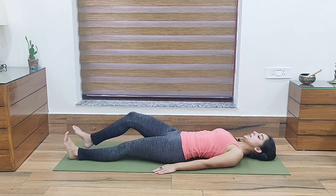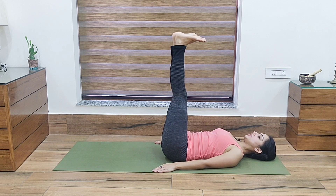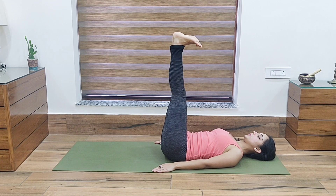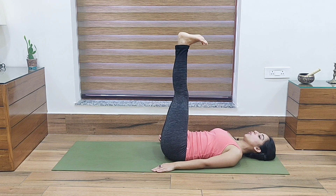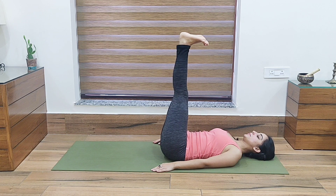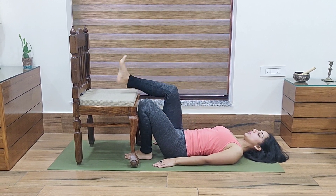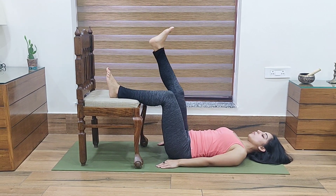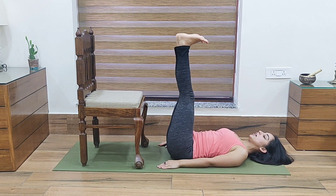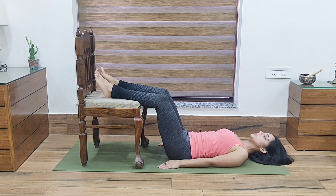Now for the next exercise, we are going to bring both our legs up and hold it for 2-3 minutes. Pull your toes towards you and hold it. In case you have high blood pressure, do not hold the legs up at 90 degrees — instead rest your legs on a chair at around 45 degrees, and hold it there.